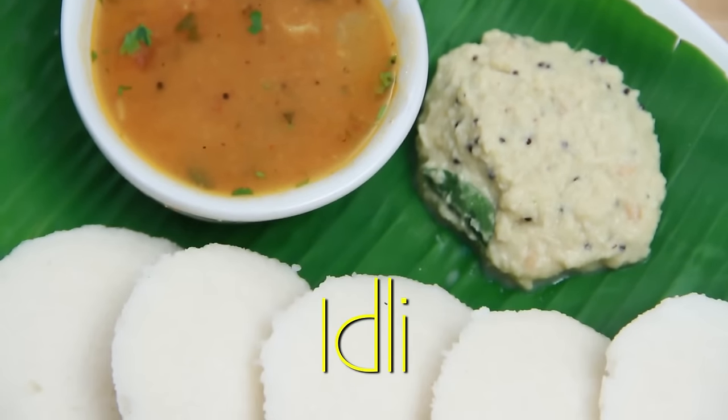Hello and welcome to Rajshri Food. I'm Ruchi Bharani. In this episode, I'm going to show you Steamed Idli, which is a South Indian variety. So let's take a look at the ingredients.